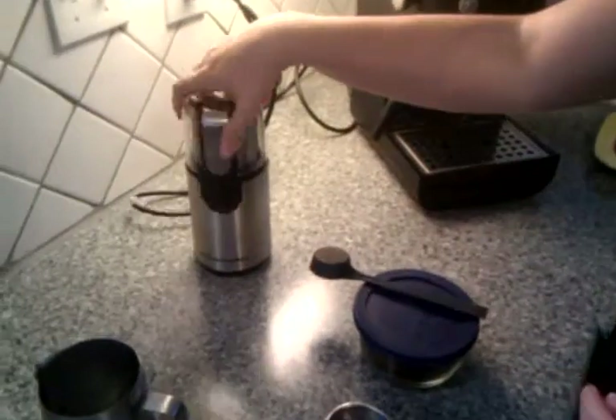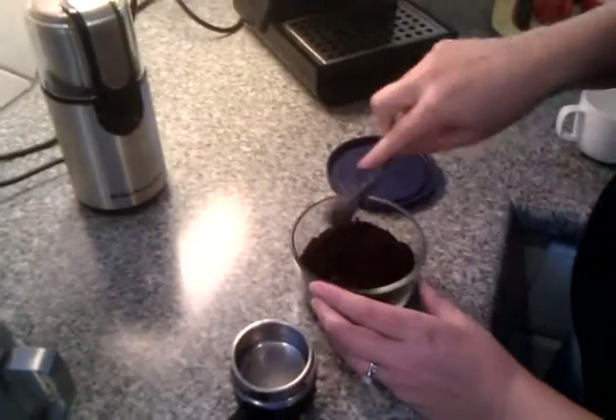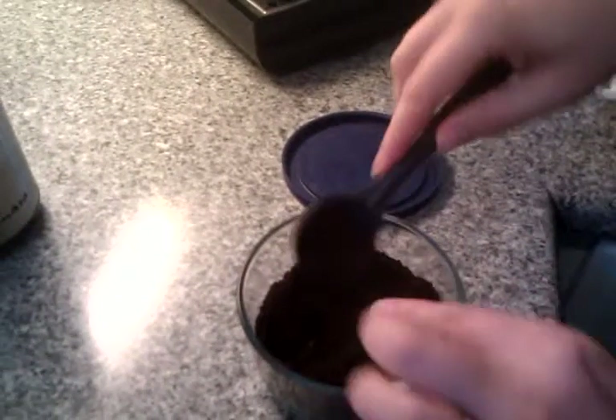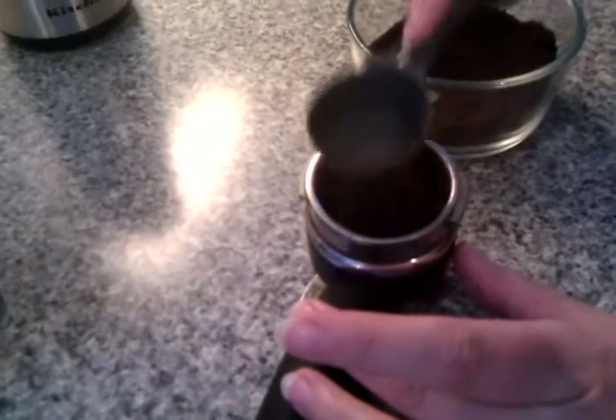We have a little grinder that we use for that and grind it up. When you grind, you want it nice and powdery looking, very fine, so it compresses when you touch it, because you really want to pack it down into your basket here.